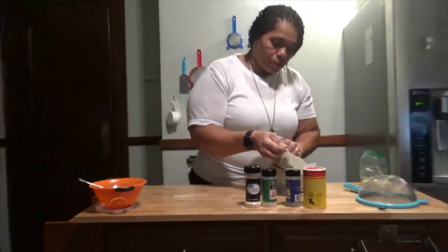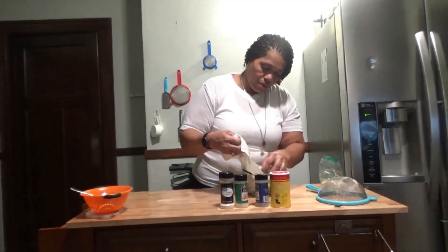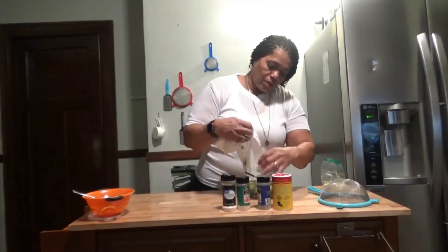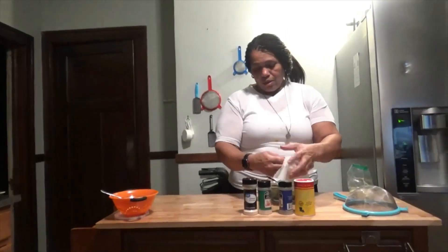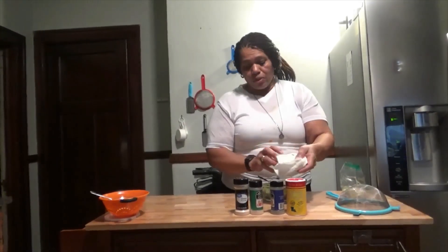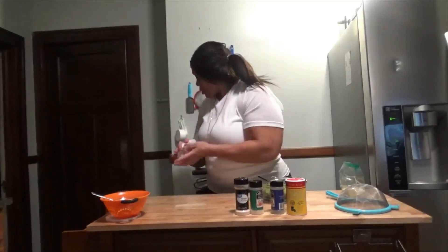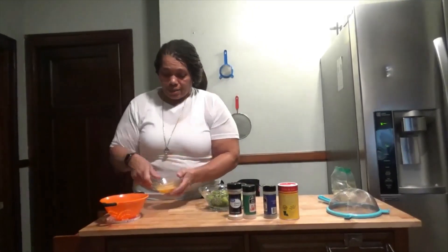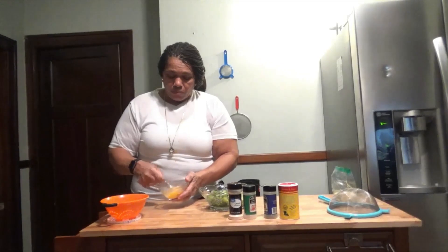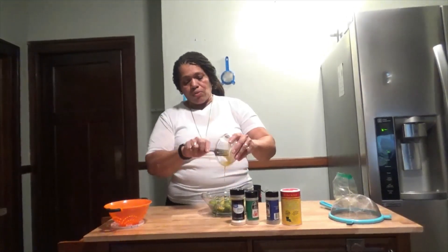I'm going to place it in a bowl. It's very important to keep your hands very clean because a lot of foods you have to be in contact with. I beat one egg — it's well beaten.